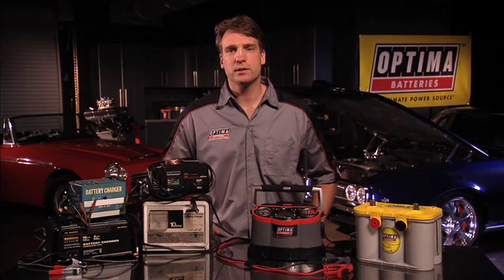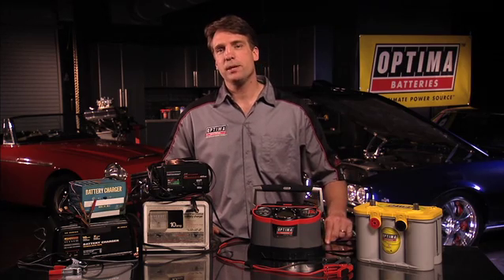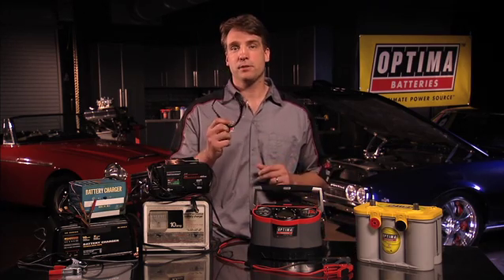A few more do's and don'ts before we get started. When charging any battery, be sure to wear proper eye protection. Always charge batteries in well-ventilated rooms at least 18 inches off the floor. Never smoke in the vicinity of or introduce a battery to sparks or flames. And never attempt to charge any battery that is frozen, leaking, or damaged.